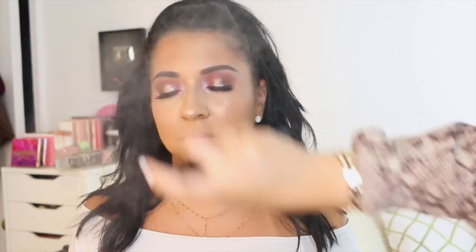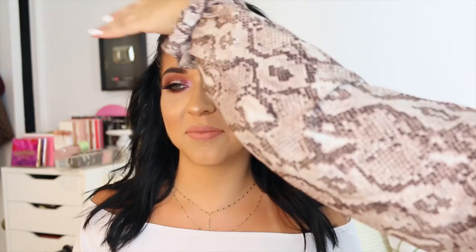I'm using Tatcha Luminous Dewy Skin Mist and then my favorite at the moment, Skindinavia Bridal — it's amazing. I'm just fanning her, perfecting her, and now we can take our pictures. And that's the look. I hope you guys enjoyed it. I mean, look at those gorgeous eyes. Bye guys!